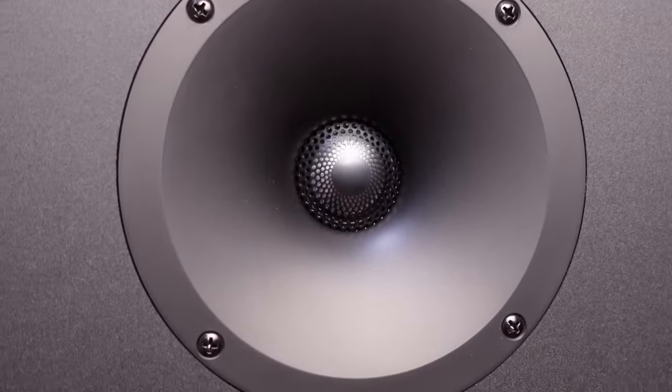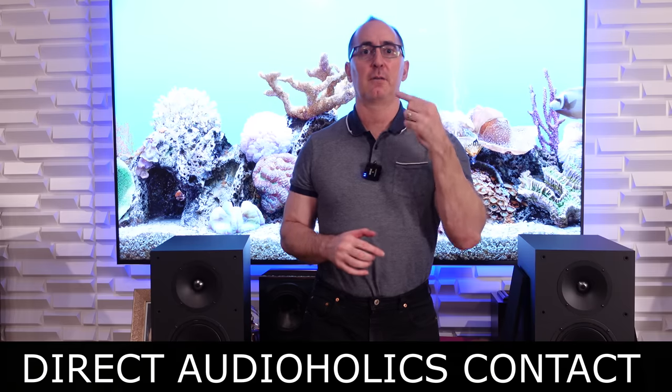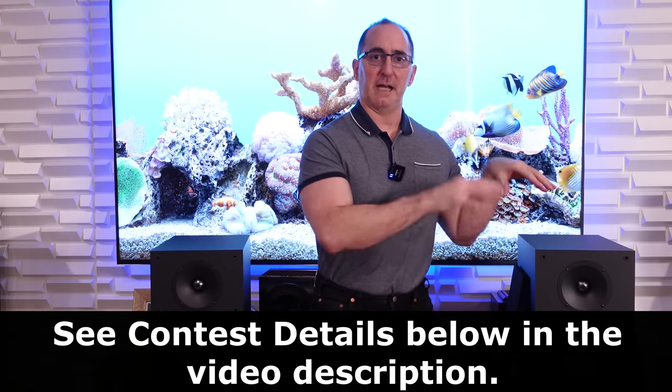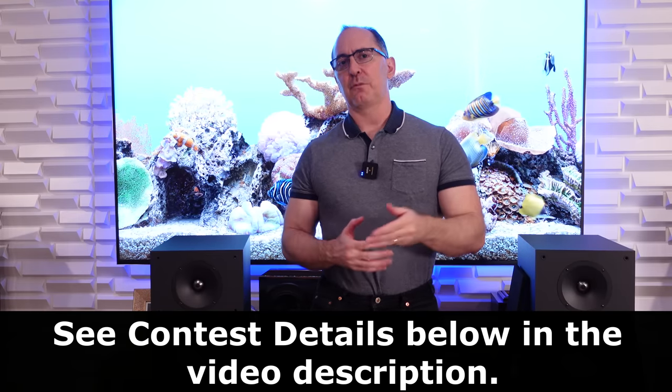Some of the technologies they put in here — like the lens on the tweeter and the waveguide — are noteworthy. We are going to be giving this review pair away in the USA. Details will be in the description link below. You will not be contacted by anyone via text message on YouTube saying you won this prize — that's a scam, ignore that. The only way you'll be contacted if you win is via email from an Audioholics email address or a phone number. You've got to register on our form to be eligible. If you can't wait, you can buy these through the affiliate links from AudioAdvice, our channel partner.